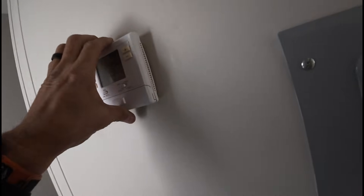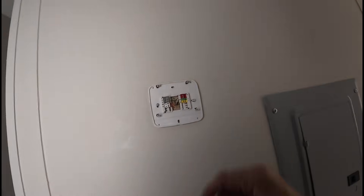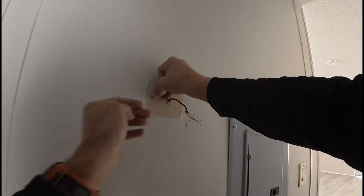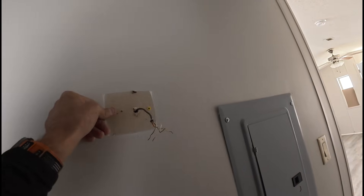Hold on just a second. It's one of my last Honeywell thermostats. I've been switching over to these Pro One thermostats.